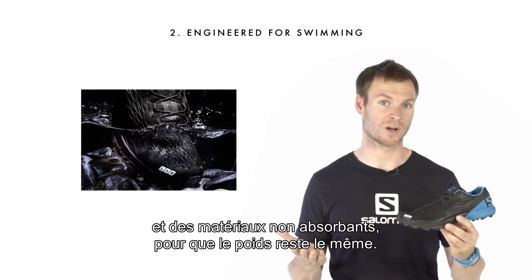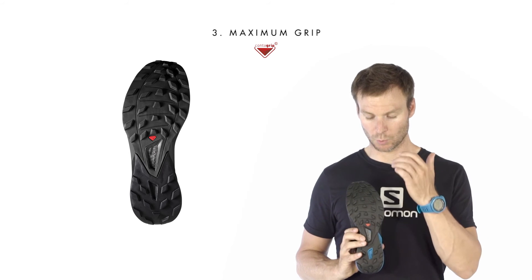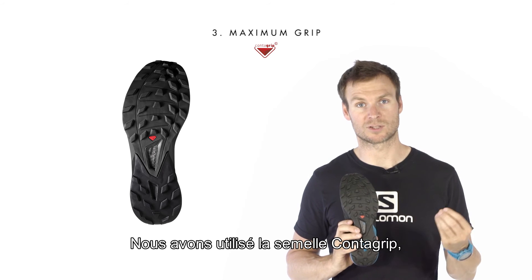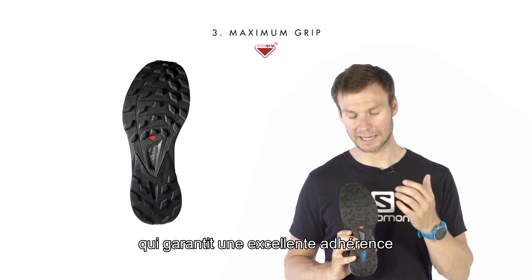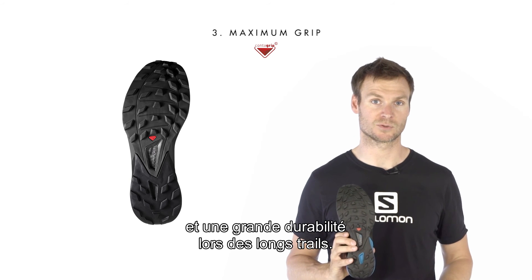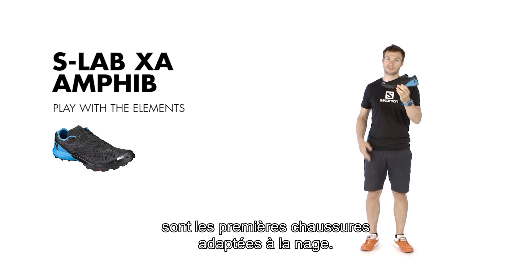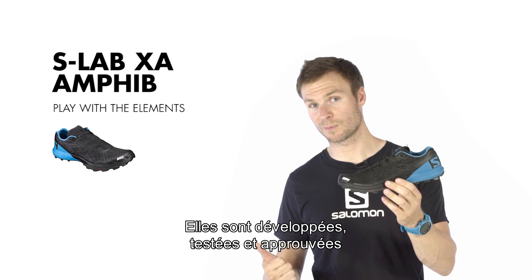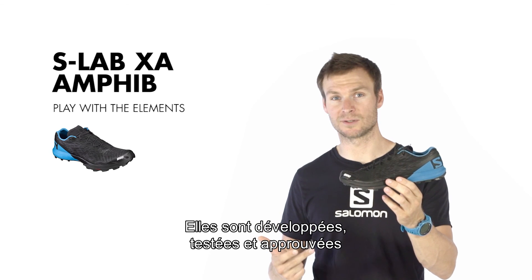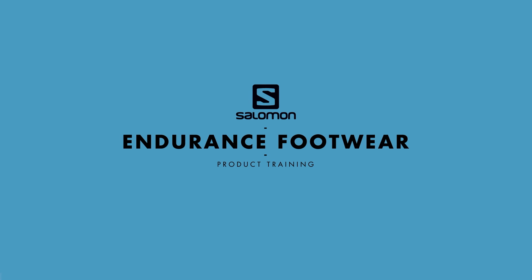So the wet weight is very similar to the dry weight. Finally, getting out of the water can be very challenging with wet rocks. We made sure we use our premium wet traction contact grip that provides outstanding grip on wet rocks, as well as very high durability for long distance running. The SLAB XA Amphib is the first swimrun-specific shoe on the market. It's been developed, tested, and already endorsed by some of the best swimrun teams in the world. Later on!